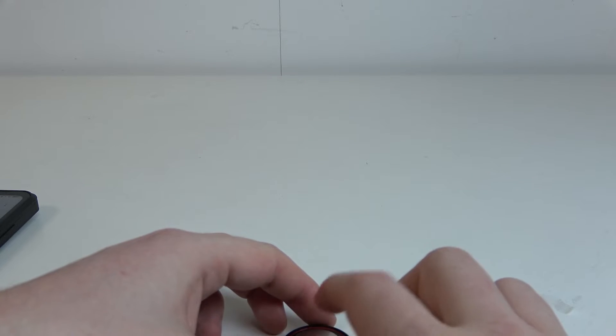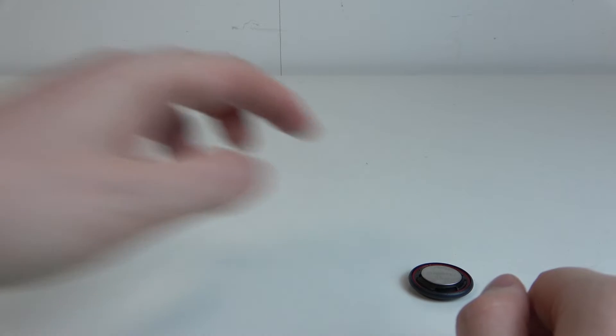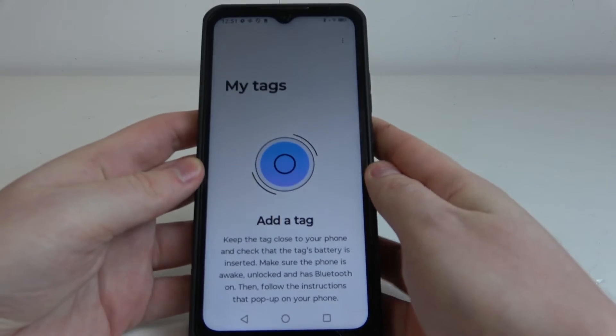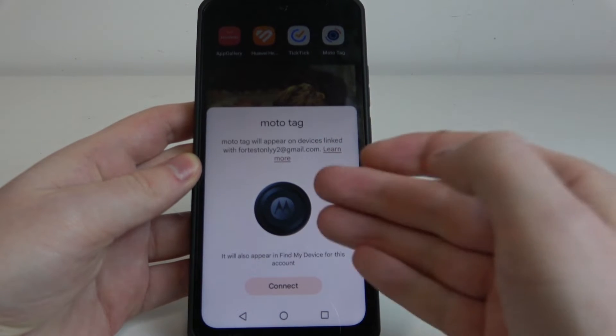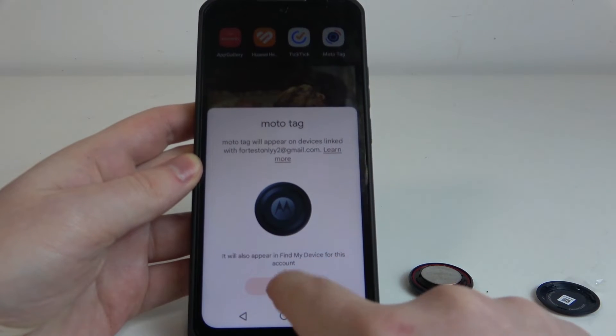Your device should beep when you insert the battery properly. Then we can move to our smartphone — here you will need to download an app called Moto Tag, and after that you should see a pop-up like this. Now we can click on Connect.